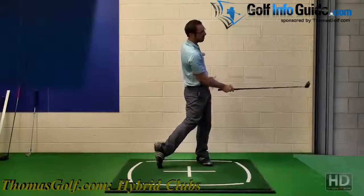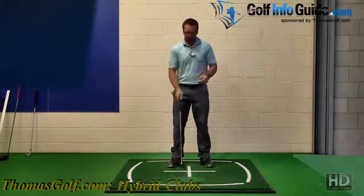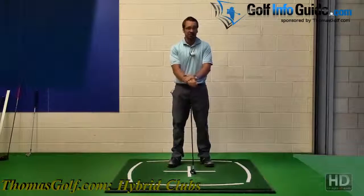I know that if the club gets into that position, I'll release the club face quite comfortably through impact. So if you are struggling with the follow-through, you can use the Thomas Golf alignment guide to make sure the positions are correct, and you will hit better shots.